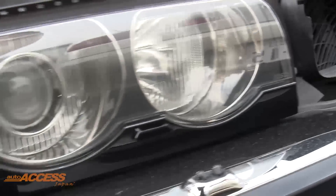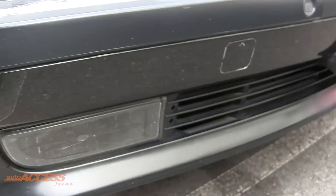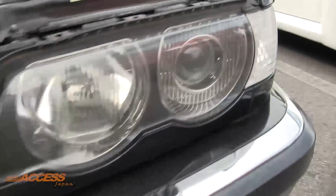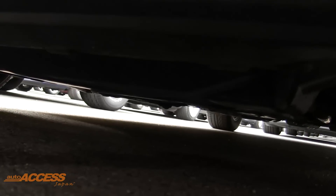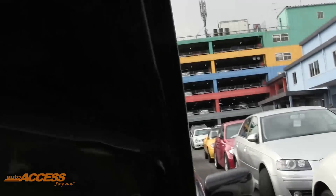Now if we have a look up the front here, we've got nice clear headlights, good driving lights and a good front bumper full of parking sensors. Underneath we've got no scratches and there's no signs of any oil leaks. The bonnet's in fine condition, BMW logo there.